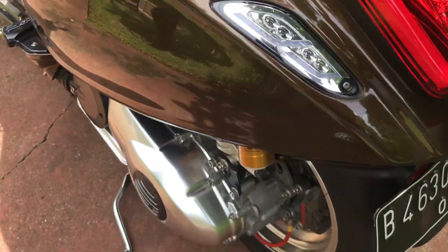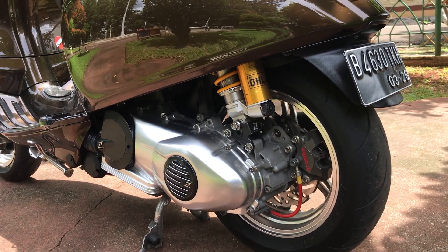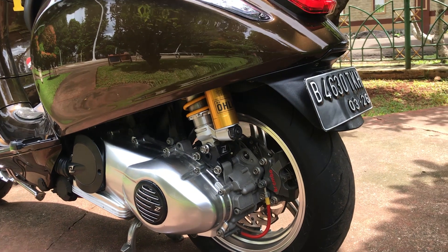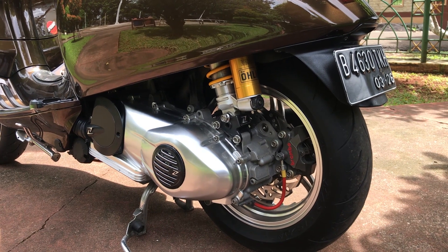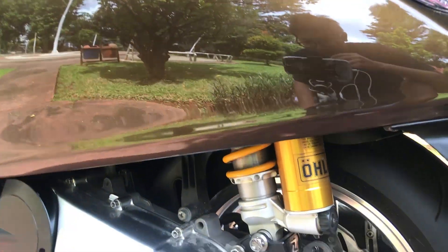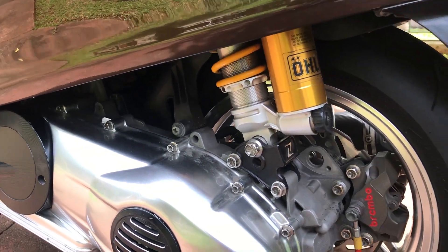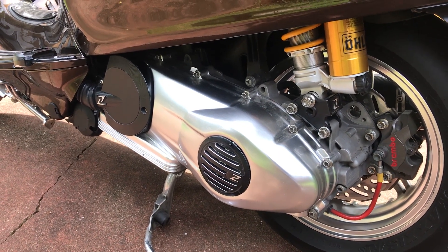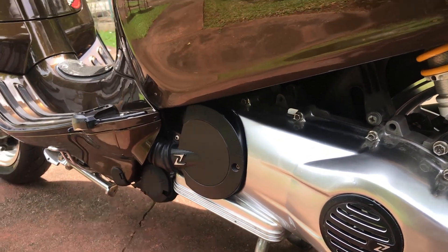Sekarang kita pindah ke bagian kiri. Memang motor ini konsepnya bener-bener benar arah banget, permainan warnanya bagus, permainan partsnya juga bagus, gak over. Menurut kita ini salah satu Vespa Sprint paling cakep di Indonesia. Untuk di belakang dia udah pake shock Ohlins. Warna cover CVT-nya itu silver satin, dengan cover bolt Zileoni yang klasik. Dan itu juga covernya pake Zileoni.